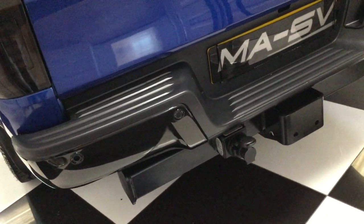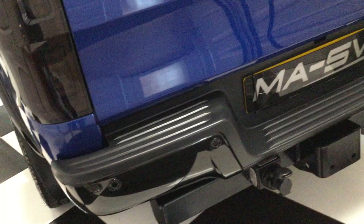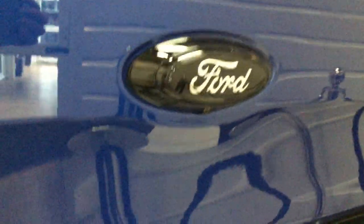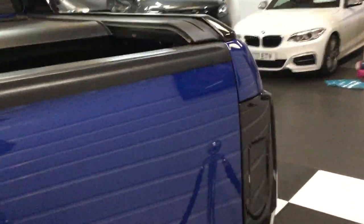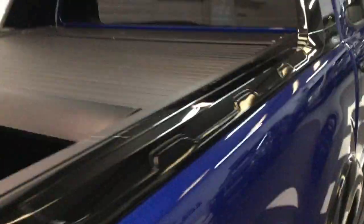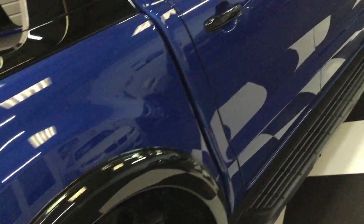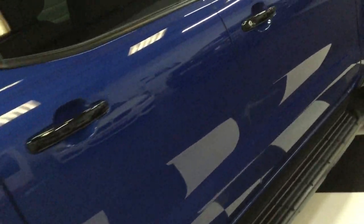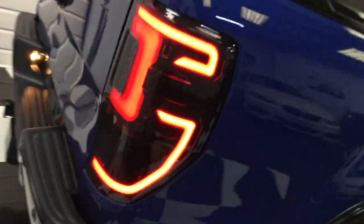It's got a factory tow bar — we'll put a ball on there. Black bumper, rear parking sensors, badged in black with a camera below, and de-badged. Down this side, the rear lights flash when they come on — really nice.